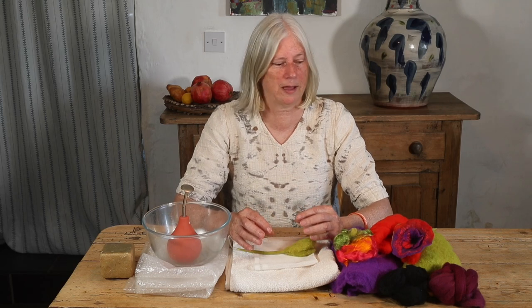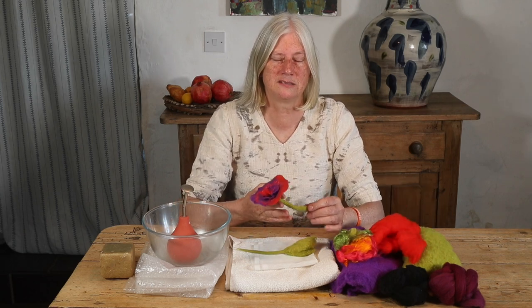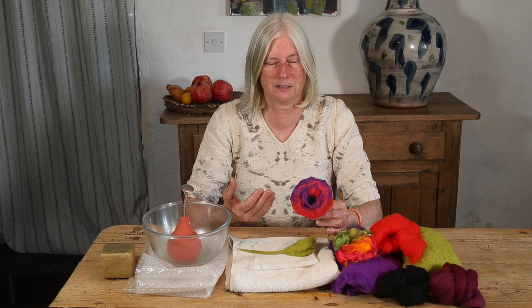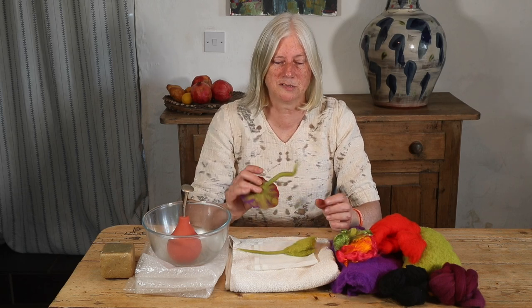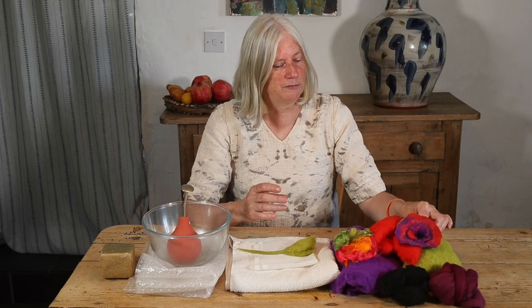Felt flowers are a wonderful use of small bits of fibre. For example, this flower here only weighs two grams and they're a beautiful present to give to friends. They have so many uses because they can be used for jewellery, for embellishing different felt garments for example, and every felt flower starts with a spike at the back.